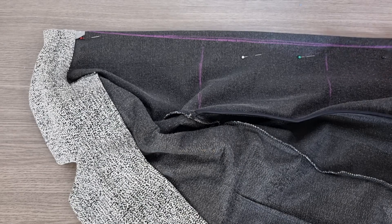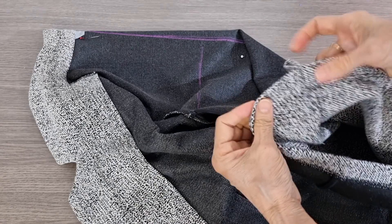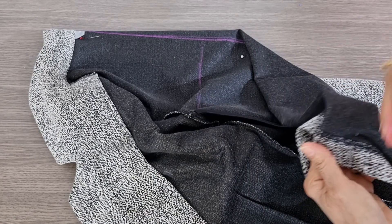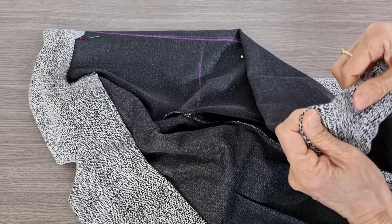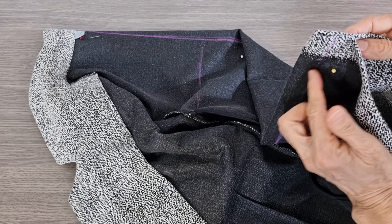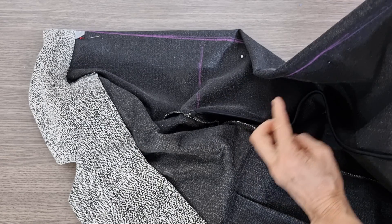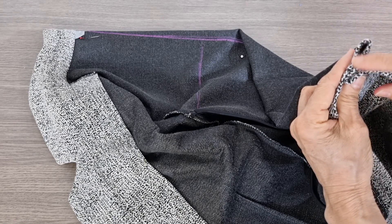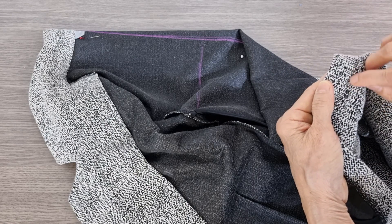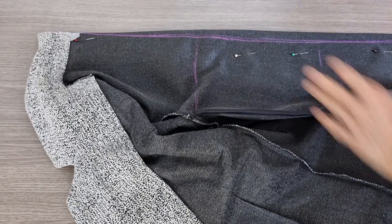If you want it to look very nice, you should unpick the hem, cut it, sew it, and then put the hem back — it is nicer. But if you want a shortcut, you just hem it straight — sew straight down and then leave it and sew a little bit to hold it. That's all. So this is at the back.